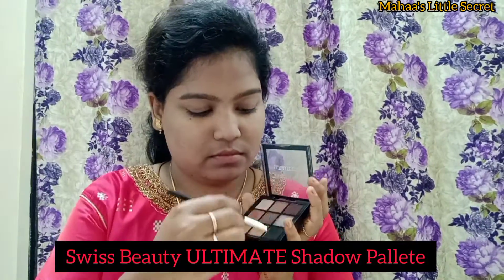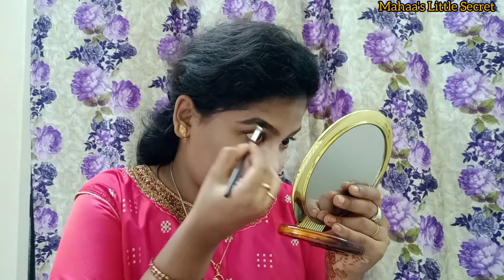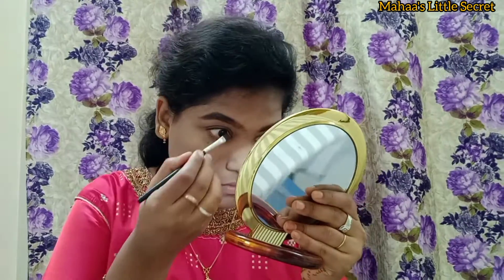You can use the ultimate pro eyeshadow palette to fill in my eyebrows. This is a black and brown shade. I will fill in thick eyebrows using the angular brush. If you use a spoolie brush, you can blend it with your eyebrows for an even look.